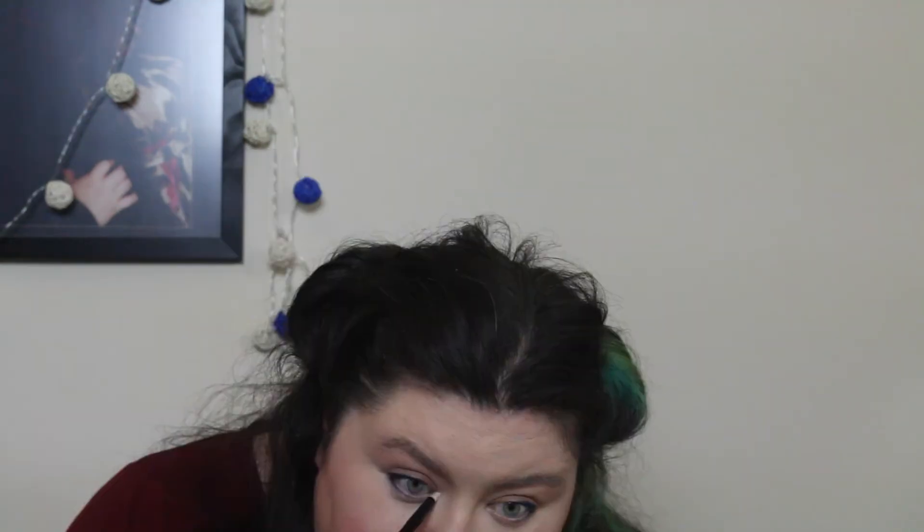Then I go back in with the Salted Caramel to make sure the liner is softly blended. Then with a pointed brush I take White Chocolate to highlight the inner corners of the eye.